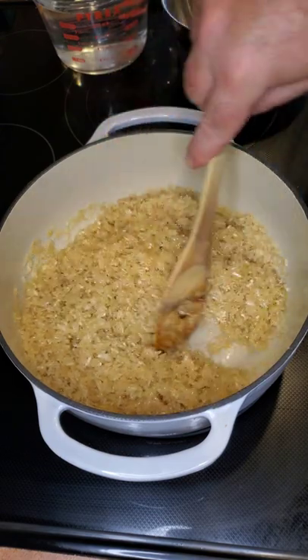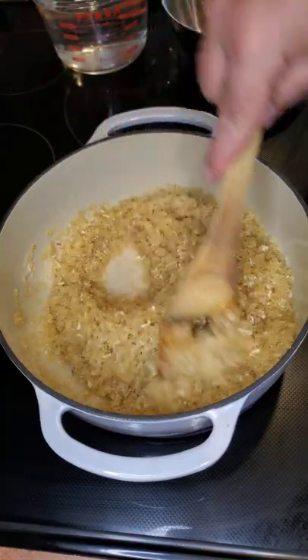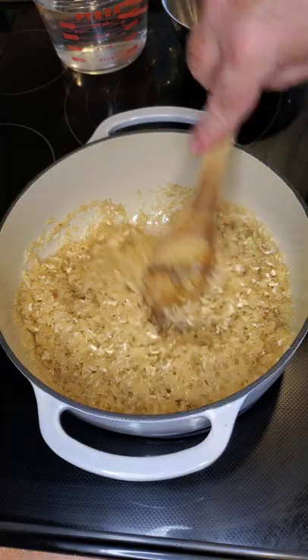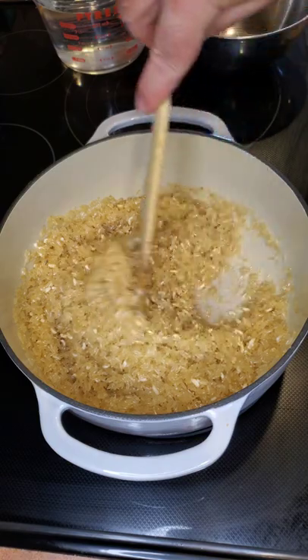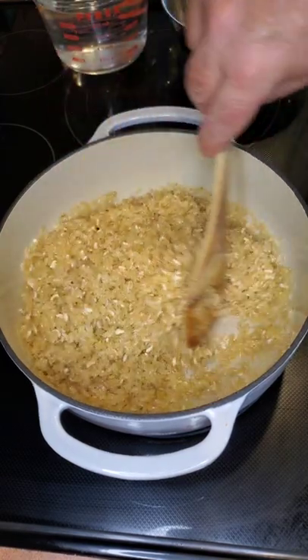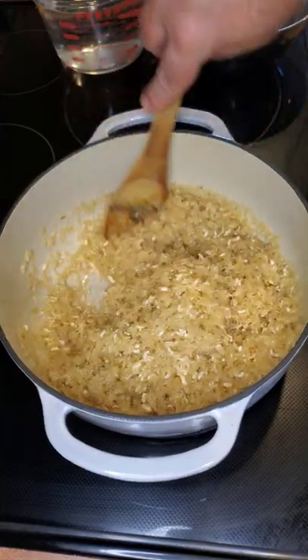They'll turn white as they cook, and that's what we're looking for. Once the rice grains get white they'll start to get just a little bit tan, which actually gives the rice a really nice, nutty flavor.